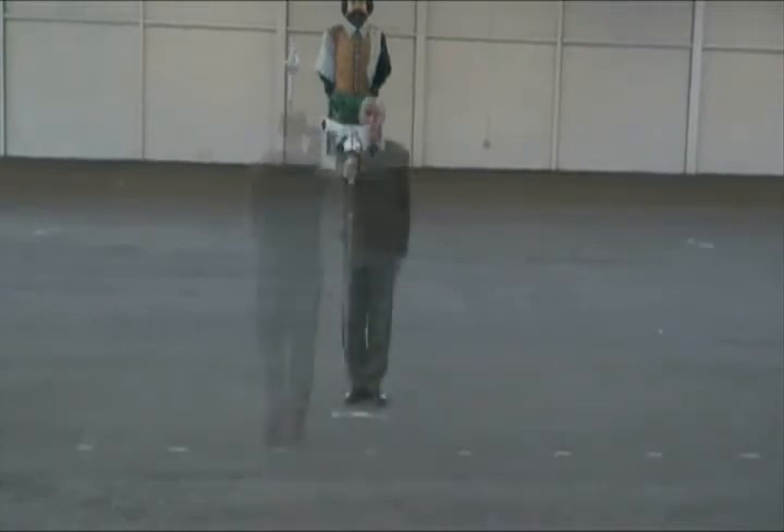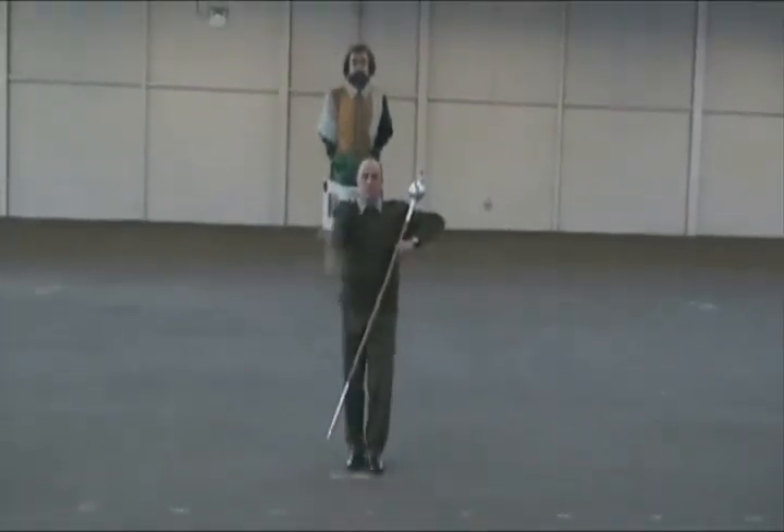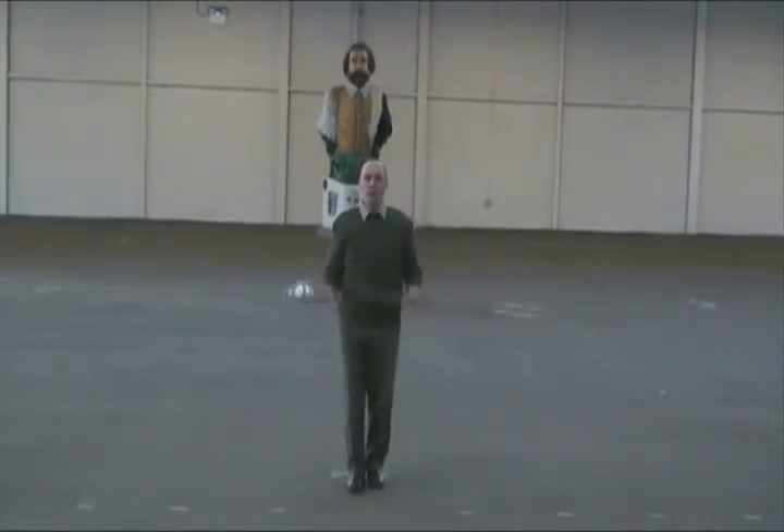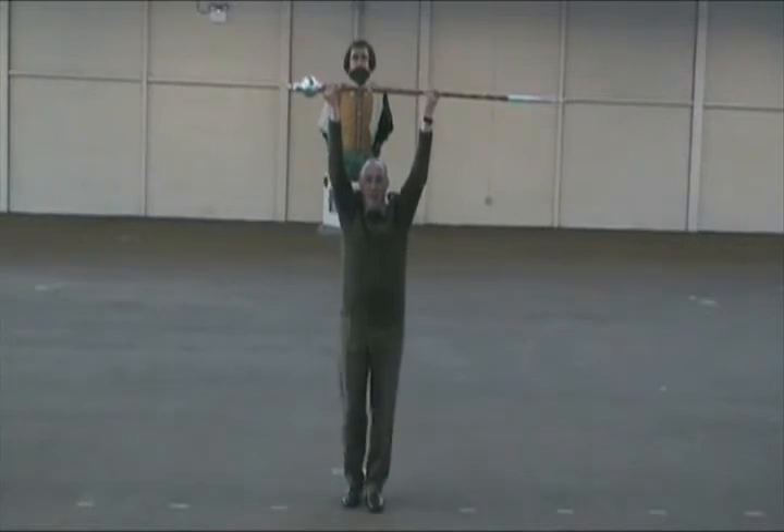When the band needs to halt, it will be carried out like this. One, up, down, up, bang. Bang, bang.